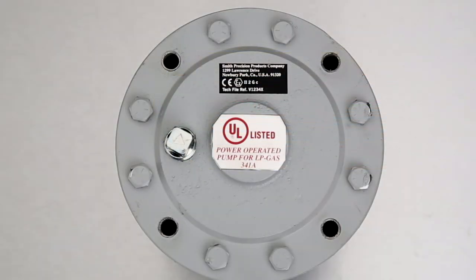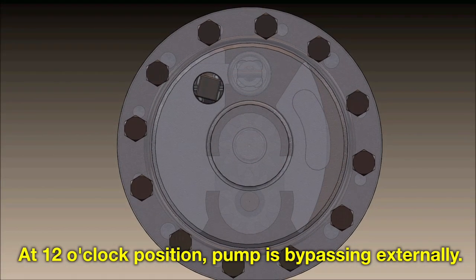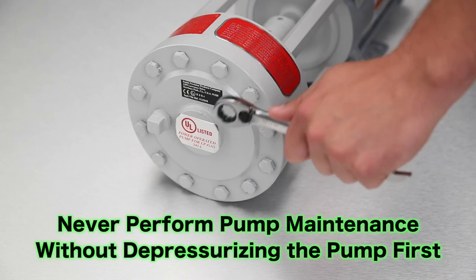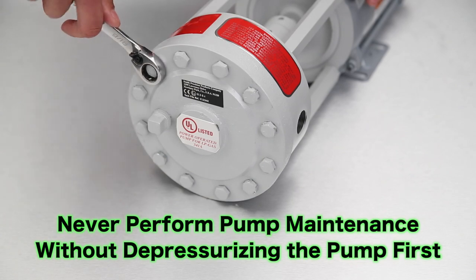For applications using the pump intermittently, the end user can use the internal bypass valve as an external bypass valve by changing the position of the cover plug to the 12 o'clock position. In order to do this, remove the 12 cap screws holding the cover onto the main housing using a 9-16 inch socket wrench.